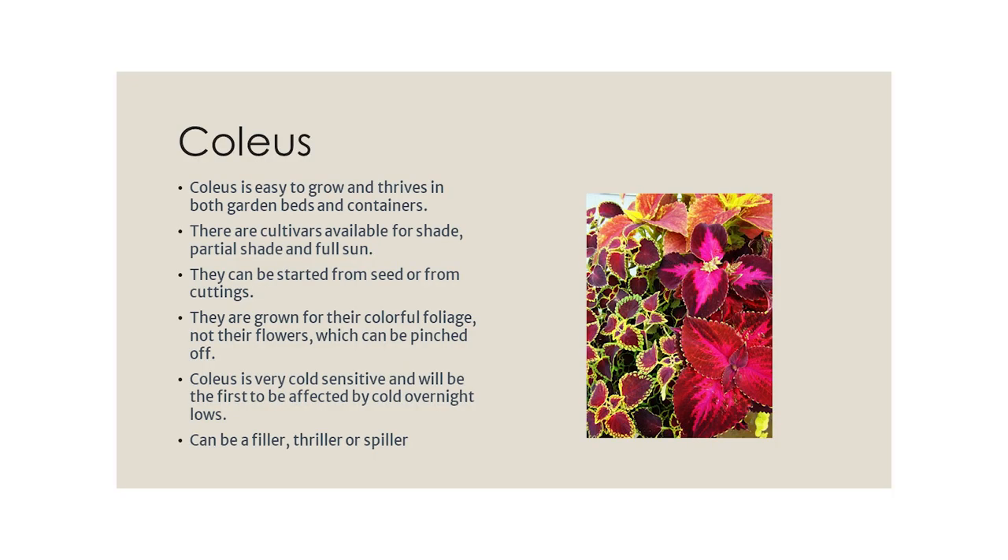Coleus is also in the mint family — same rules apply. If you let it go to flower, it will start to decline. Coleus will give you a little bit of extra time, but just pinch those little spikes of flowers out. It can be started from seed or from cuttings, and is grown for foliage, not its flowers, which can be pinched off. It's very cold-sensitive and will be the first affected by cold overnight lows. Because of the way it grows, coleus can be a thriller, filler, or a spiller.